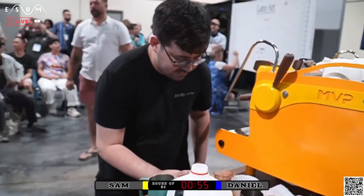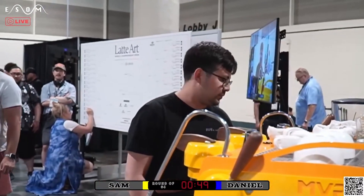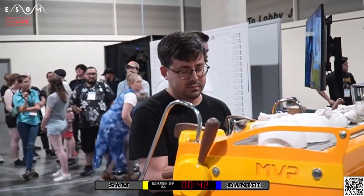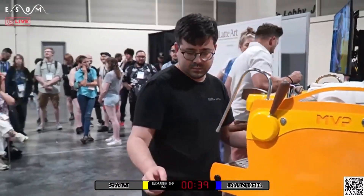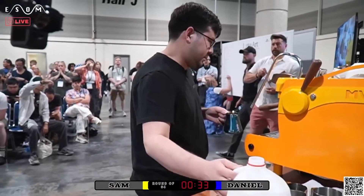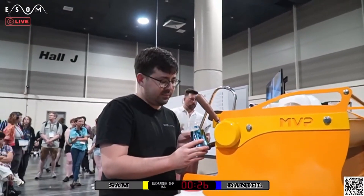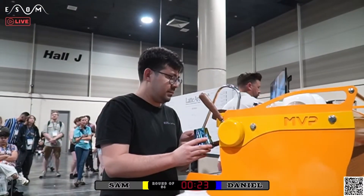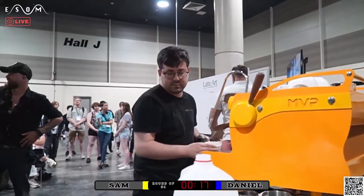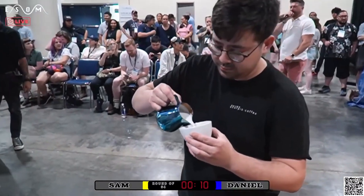Looks like Daniel's going to take a very simple heart, and Sam could easily crush a heart with pretty much anything. But with a thin milk swan, it's tough. I wonder if Daniel had time for a second pour. I honestly think the swan could hold up here. If Sam put that swan down, it has a strong chance, though it is thin. Sam's going for a second pour — 30 seconds. Plenty of time, just get a little more air. They gotta rush it. 20 seconds. Don't think there's enough time to pour another swan.